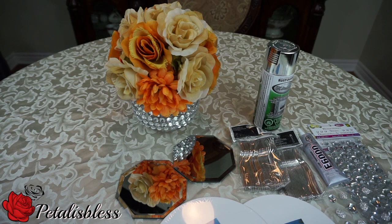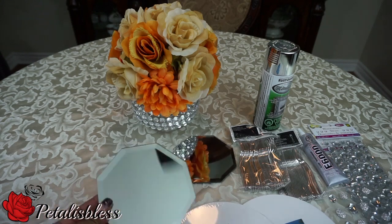So I went to Dollar Tree. I know they have wooden sticks you could use on the mirrors, but I didn't want the wooden sticks because I would have to spray paint them. I think that's a little too much for me because the fumes bother me. So I didn't use the sticks, but I'll show you what I use.